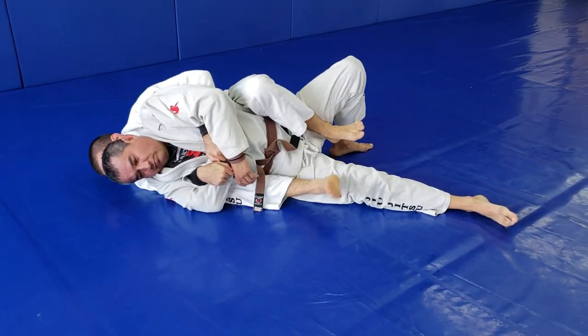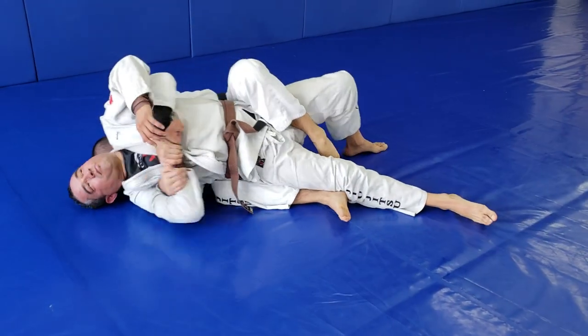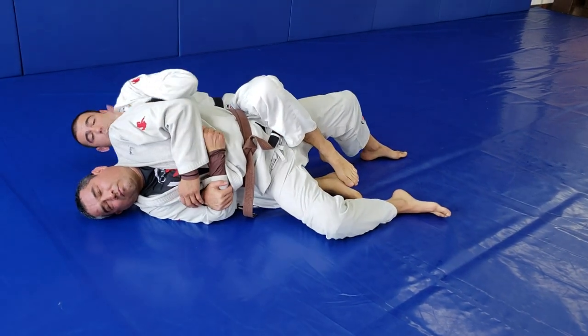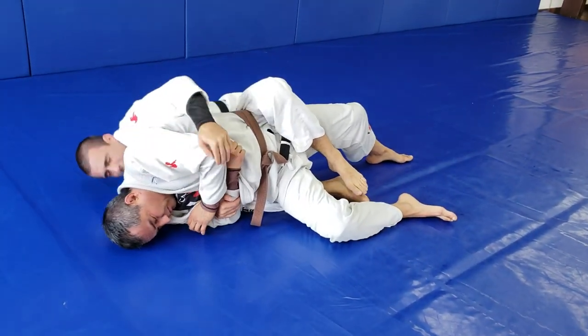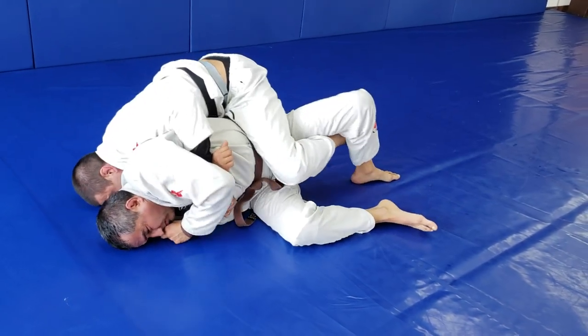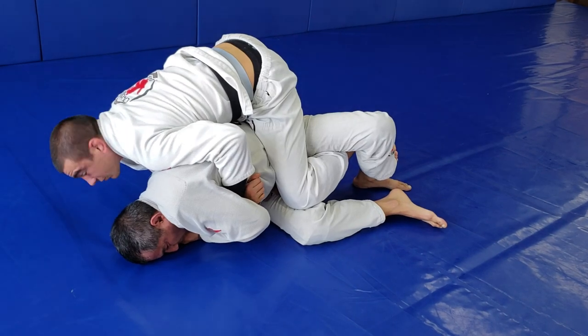Now I'm gonna wait for him to clear the bottom foot. Once it clears, I keep this close, I keep pressure — pushing this side of his body so he cannot flatten out. I pull my leg out, tripod, and push forward enough that I have this room.